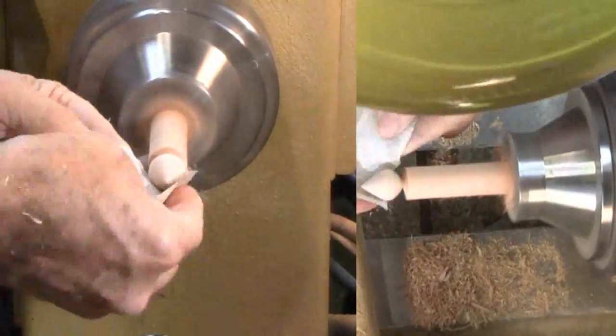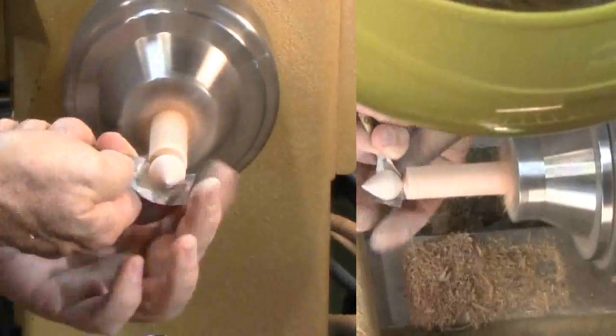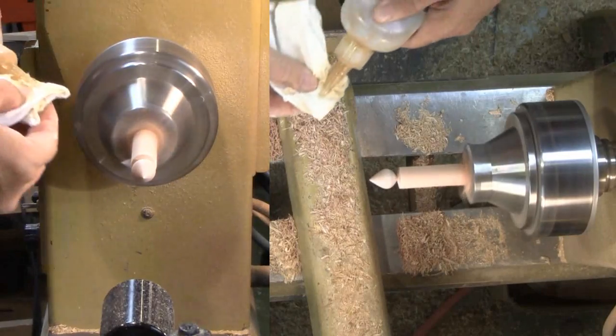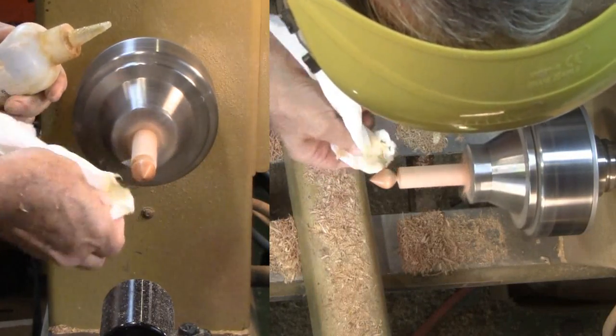Then just a little bit of sanding up through 320 grit. No need for finer grit since these will be roughed up by my grandchildren. Now for a little shellac friction polish, rubbed in for a little shine.